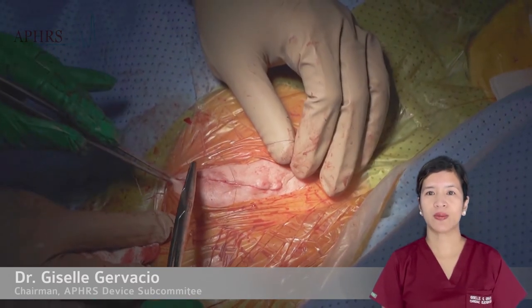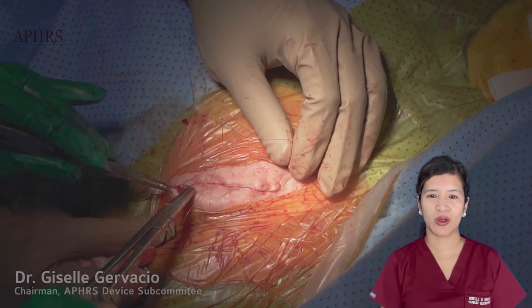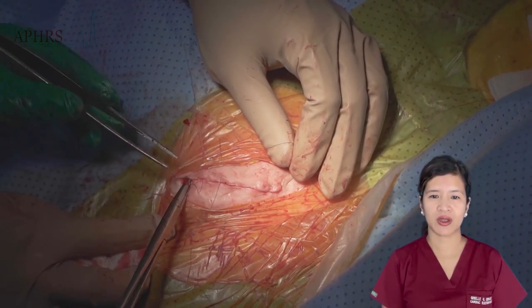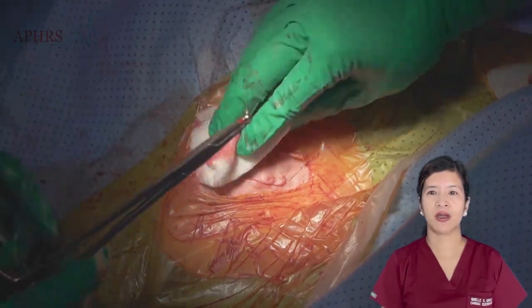A layer of Steri-Strips is finally applied and the wound is covered with Tegaderm with a thin layer of gauze. The wound is kept dry by sealing it with a Tegaderm dressing.